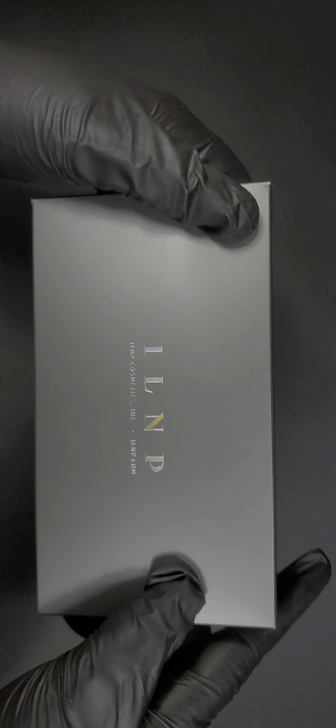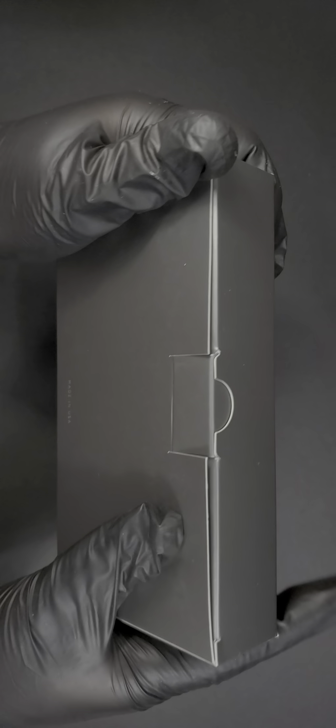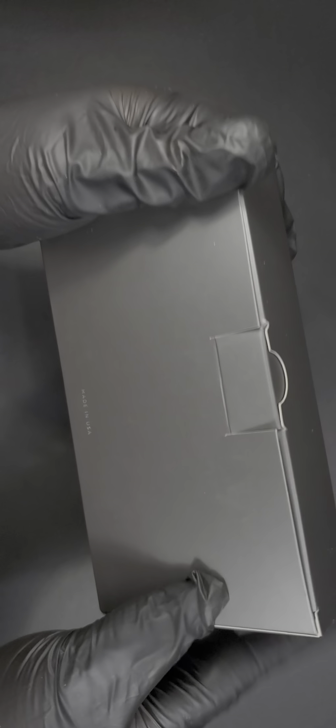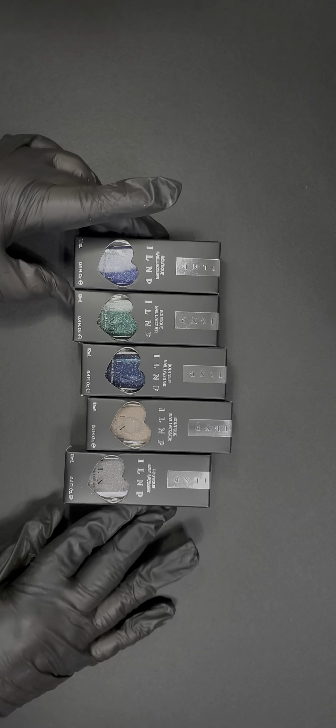The packaging again — attention to detail: ILNP (I Love Nail Polish) holographic letters, adorable, and a silver packaging. So pretty. They are 12ml — like most indie boutique polishes. Others are 15ml which I wish these were, but they're still really nice.